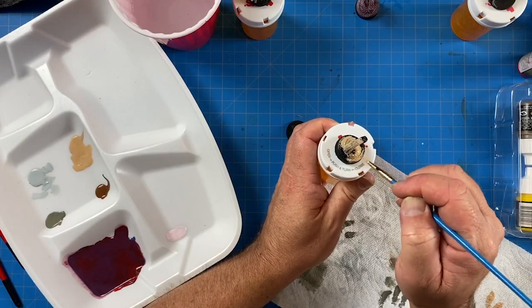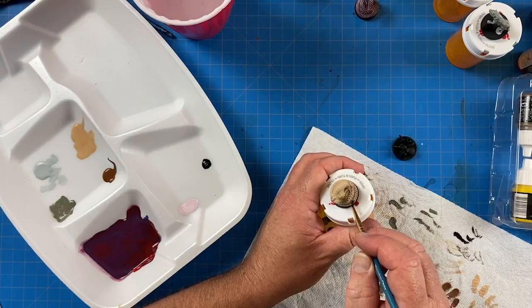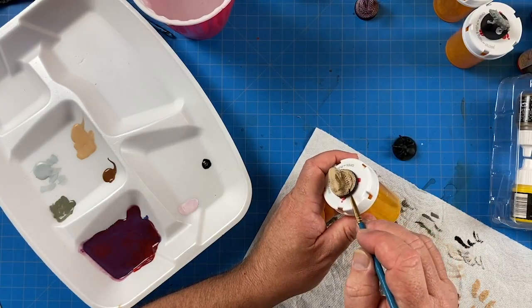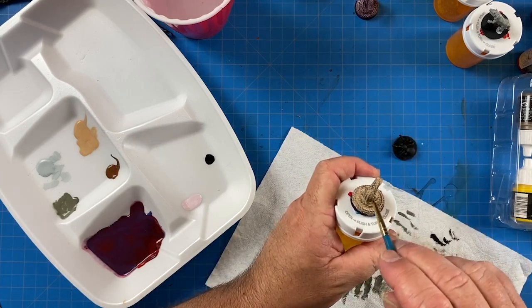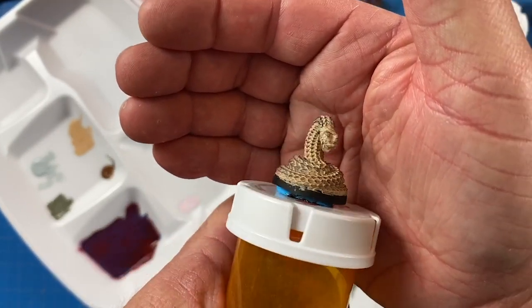I wanted to do another snake, this time more like a desert snake. I gave it a nice coat of light brown — kind of a khaki — and then a dry brush of dark brown and black on top. Simple but it looks really cool, ready to go on the table.